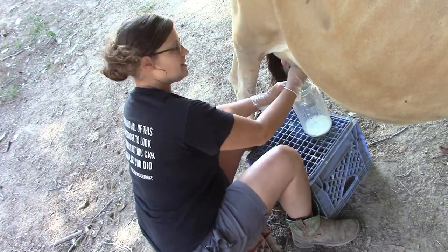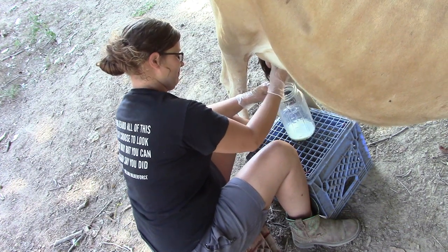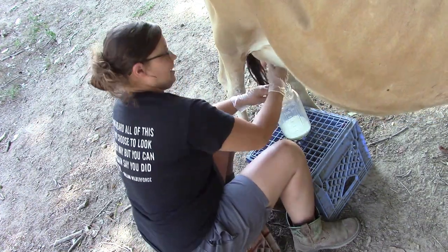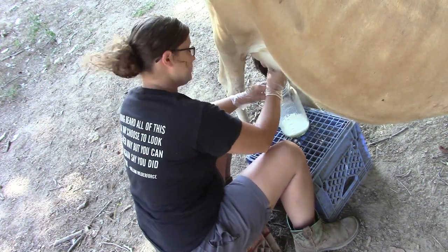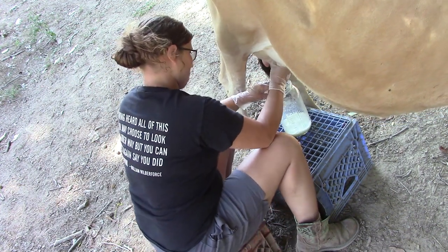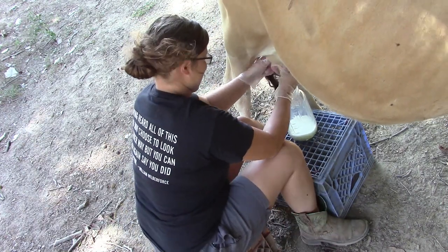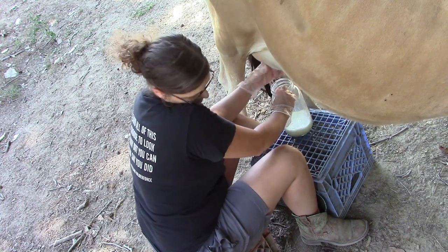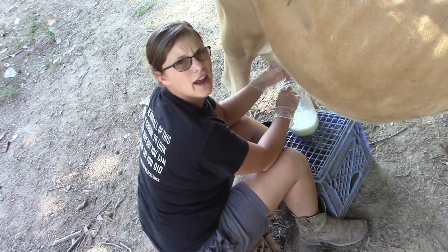I tap that udder like that because the babies do that when they drink, and it actually brings more milk down. Eventually I do want an automatic milker, but that's money I don't want to spend right now for one cow. I figure milking out half a gallon a day is not so bad by hand. I use mason jars because it seems like the smaller the opening, the less likely you're gonna get dirt, hairs, or bacteria in there.